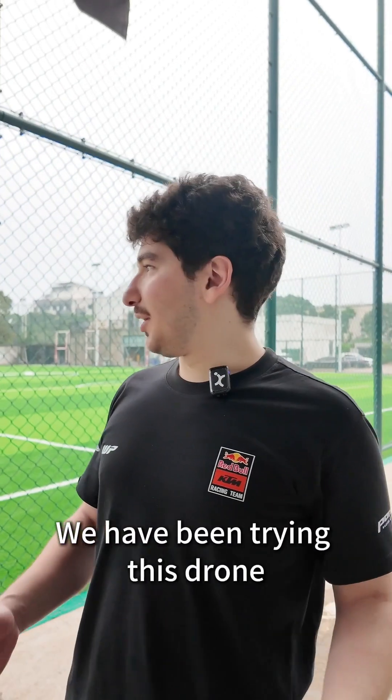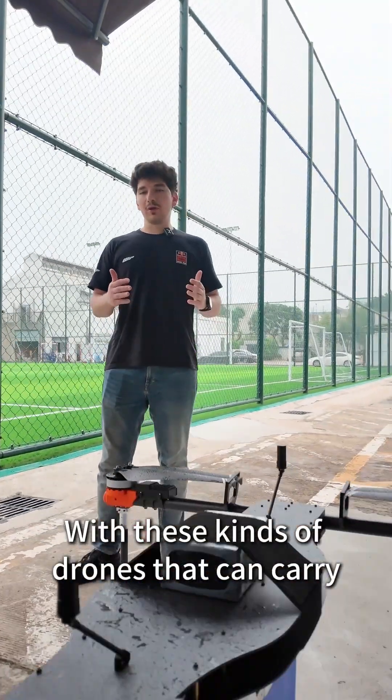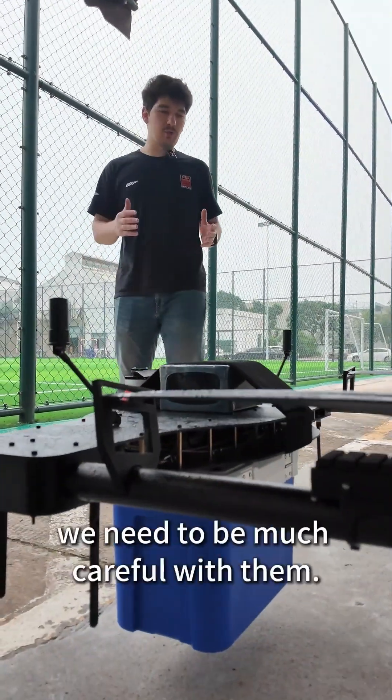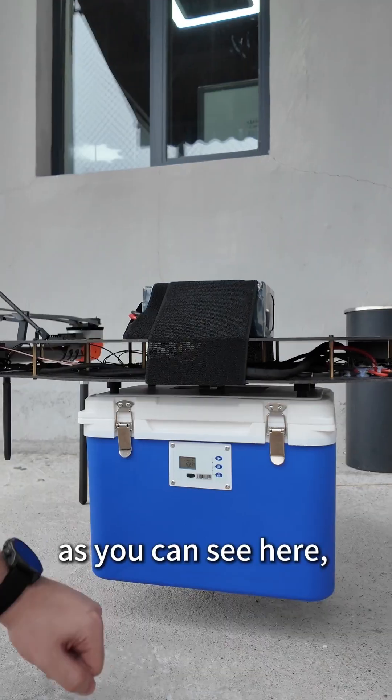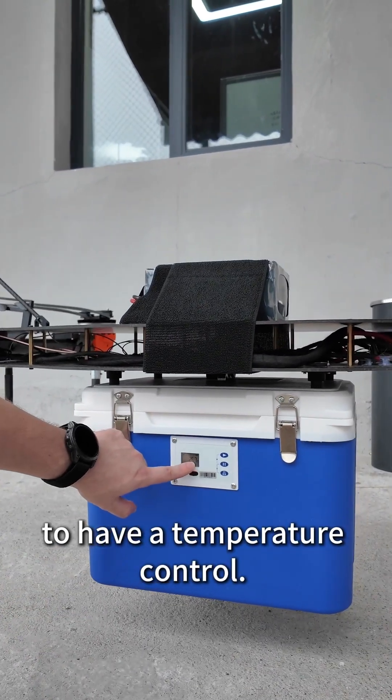We have been trying the drone in light rain and it was doing well. With these kinds of drones that can carry heavy weight, we need to be much more careful. We have just modified this box, as you can see here, to have temperature control.